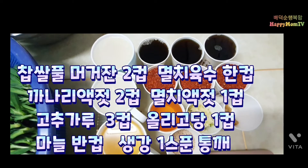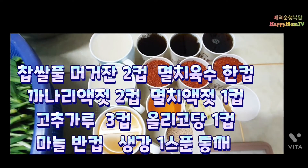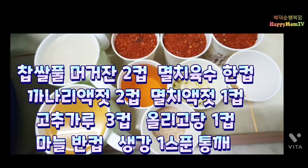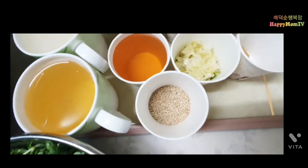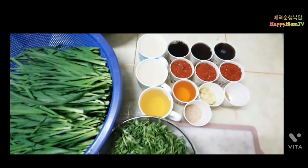멸치액젓 1컵, 까나리액젓 2컵, 고춧가루 3컵, 올리고당 1컵, 마늘 1컵, 생강 1스푼, 그리고 통깨 3분의 1컵. 이렇게 재료가 다 준비됐습니다.